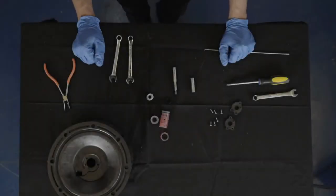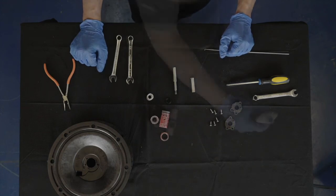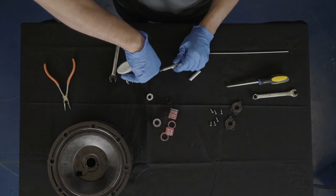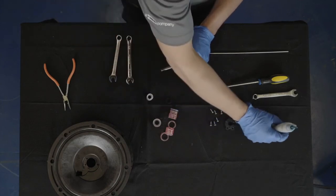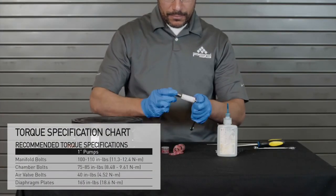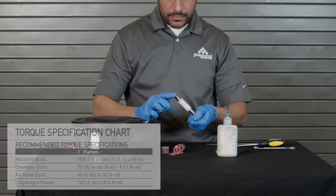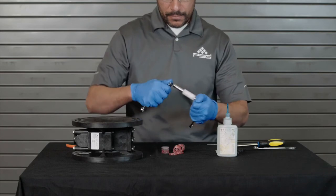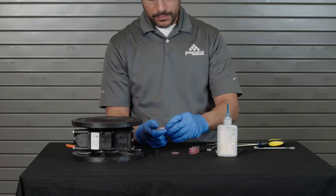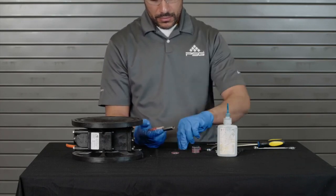Your A100 plastic pump pilot valve is now fully disassembled for maintenance. Once you are ready for reassembly, reverse the order of the disassembly process. Ensure all hardware is fastened in accordance with torque specifications outlined in your A100 plastic pump manual. Should process fluid have contact with the pilot valve O-rings, they should be replaced as swelling may occur and cause irregular operation. During assembly, ensure that the open side of the lip seals are facing outward.